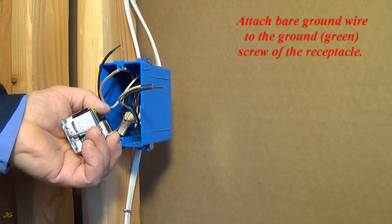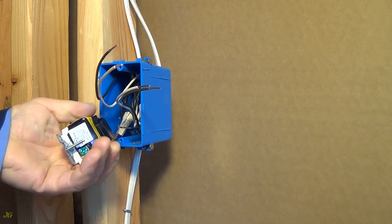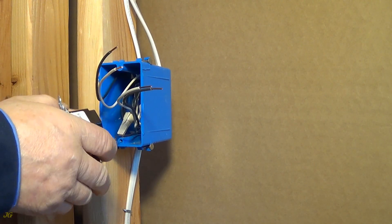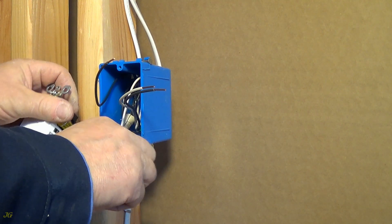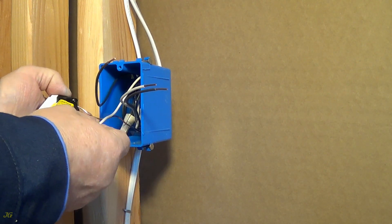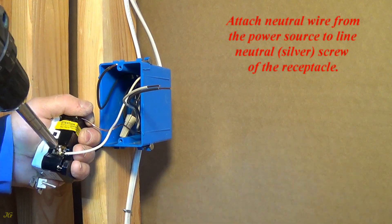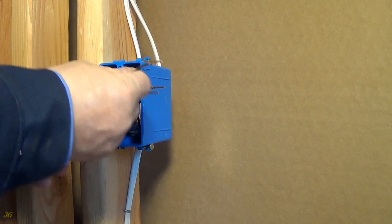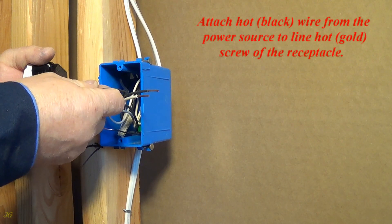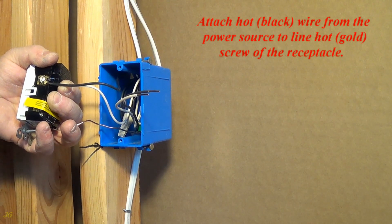Attach bare ground wire to the ground screw of the receptacle. Attach neutral wire from the power source to line neutral — silver screw of the receptacle. Attach hot wire from the power source to line hot — gold screw of the receptacle.